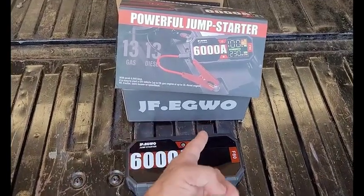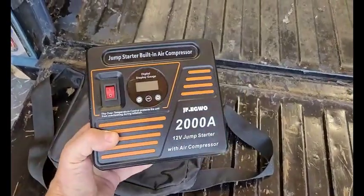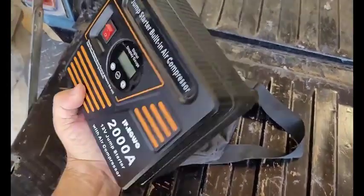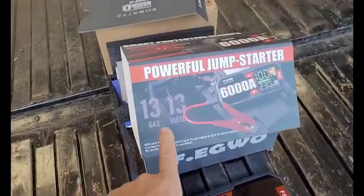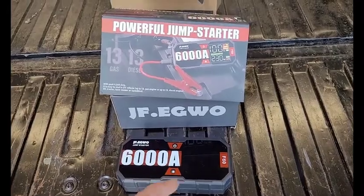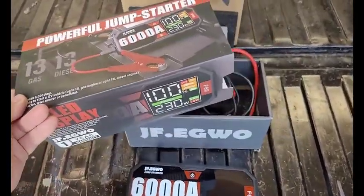Some of you guys might recognize this name. I did review one of their products earlier in the year, and the only reason I agreed to test this one is because that product has been so good — crazy good. I use the little air pump all the time, like crazy. So it's been so good to me I was like, you know what, I'll give their other thing a shot. They claim it'll start a 13 liter gas or a 13 liter diesel. I personally don't have anything that beefy, but a lot of my friends do have big trucks. Even though I can't take full advantage of it right now, maybe one of my buddies can. So I thought I would give it a shot for them and see.